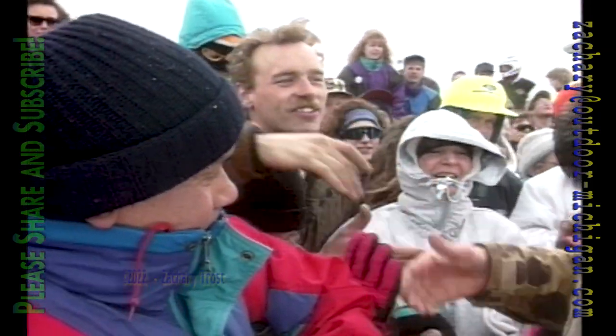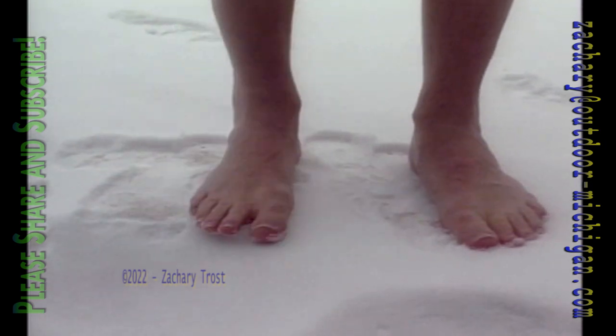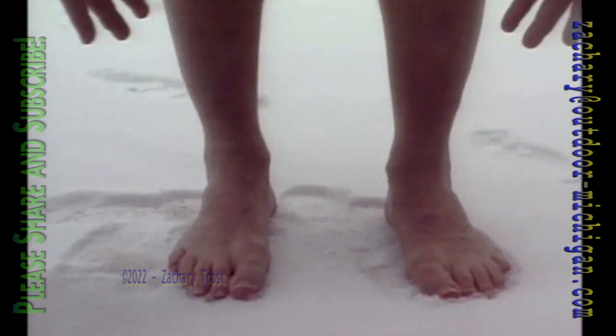I'm tired of people saying I'm not going to jump in the water at Perchville. This is ridiculous — I'm going to do it. I don't have any shoes on, I don't have any clothes on except the bathing suit, no glasses, no hat. I'm going in the water at Perchville for all you people who said I was a chicken. Watch. Ah! Oh! You know, it really isn't that bad.